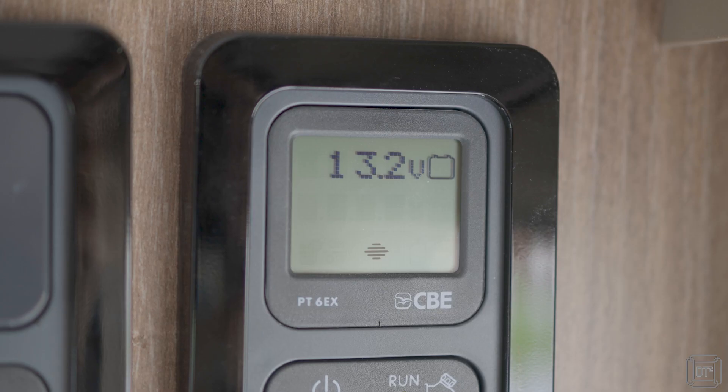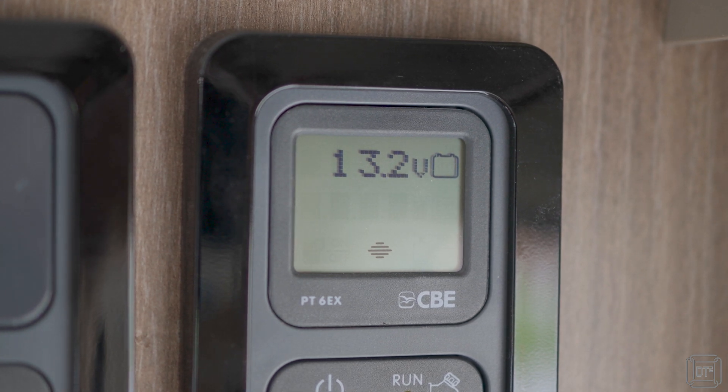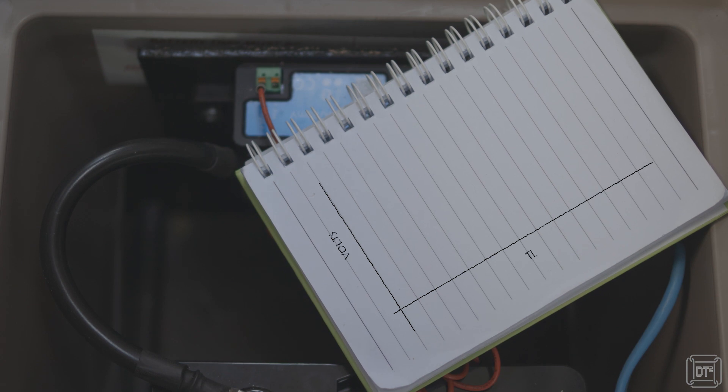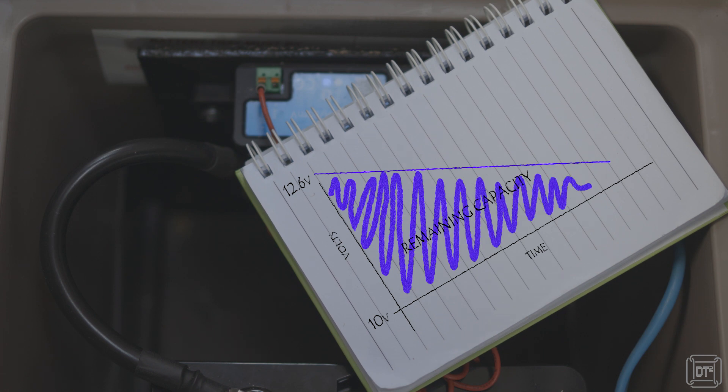If you are staying in a caravan or motorhome, especially if you are not connected to mains electricity, you are likely to want to know how full your leisure battery is. There is usually a meter to show you this — either as a digital number, a set of illuminated LEDs, or even just an old-fashioned needle gauge. Regardless of what it looks like, this will almost certainly be showing you the voltage of the battery. Voltage is a very simple way to measure the capacity of a battery — in other words, how full it is. All batteries have a maximum voltage when completely full and a minimum voltage at which point they are effectively empty or should no longer be used.